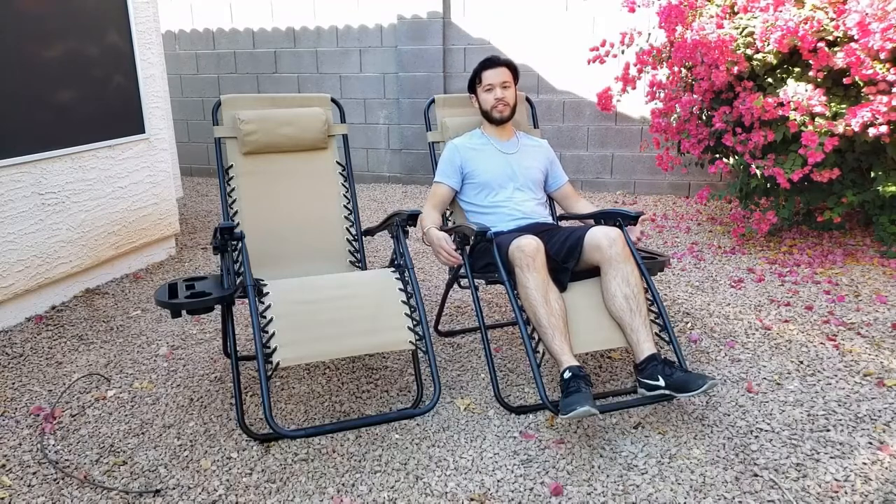It also comes with a cup holder that you can put your phone on, so you can store a lot of things in here while you're sitting in the chair, which is very convenient. The fabric is also very comfortable and provides good airflow, so you'll still be comfortable even when it's hot.